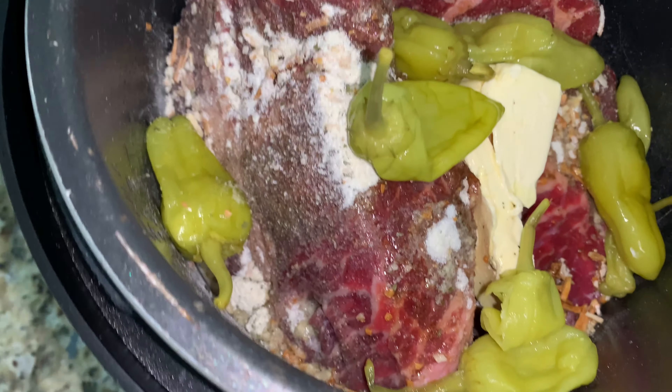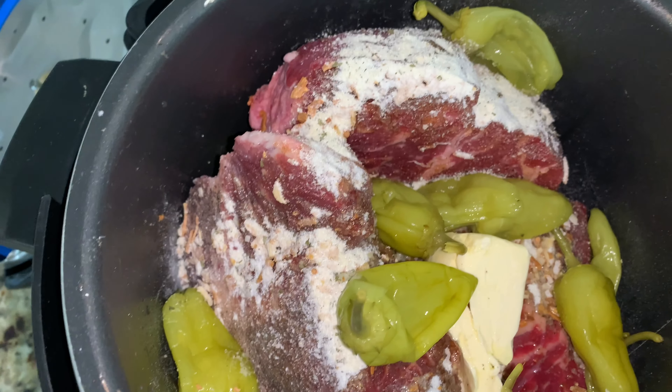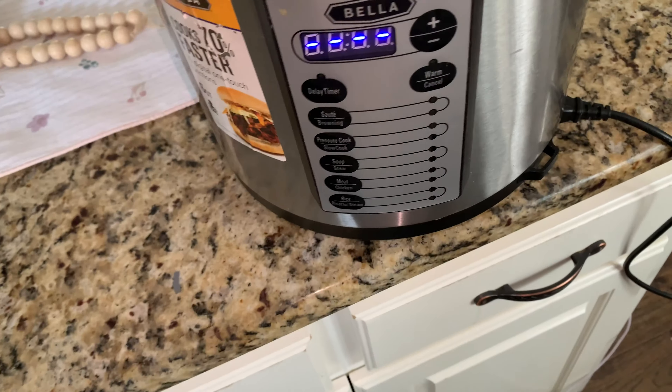I have some juice from the pepperoncini peppers and I have about probably 13 or 14 peppers in here since it's two roasts. So now I'm gonna put on the lid to my Instant Pot.